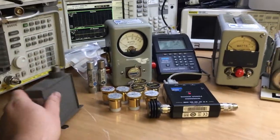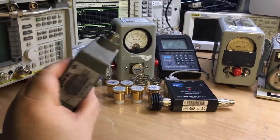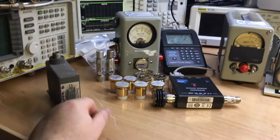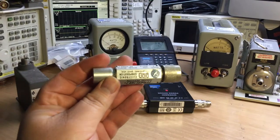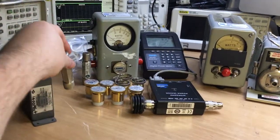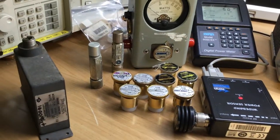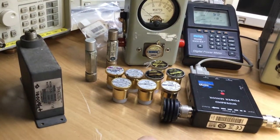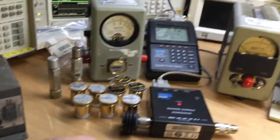We've got some Bird accessories here, including an oil-filled 50-ohm load that can take about 20 watts continuous. There are other accessories as well such as low-power RF loads. And not forgetting the pods — I will take one of these apart. I've got one in a bag here that's already apart, so we'll have a look inside at what these little pods do.